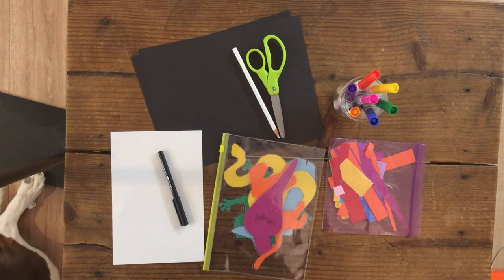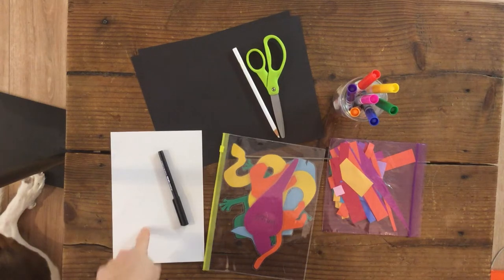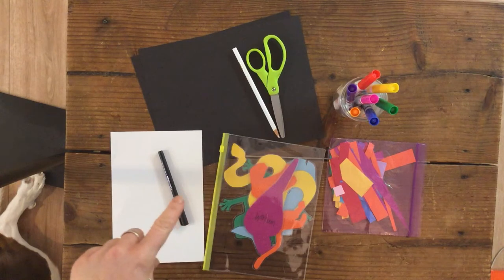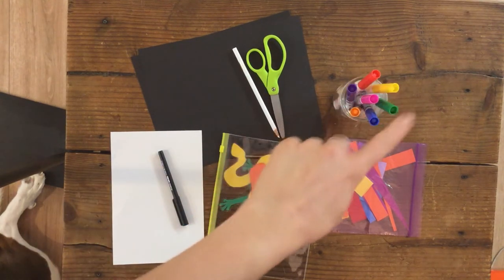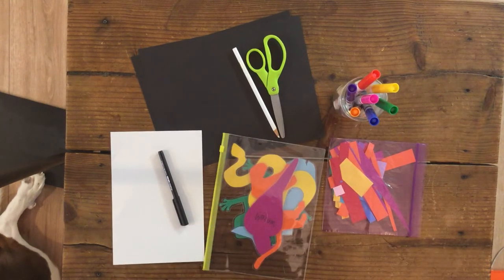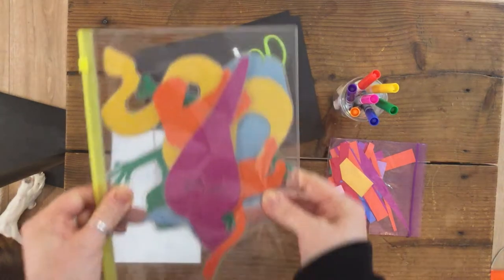We have our mola art project and all the things that we need here: white construction paper, black construction paper, scissors, white pencil, black marker, colorful markers, and paper scraps. The first thing to do is choose your animal shape.